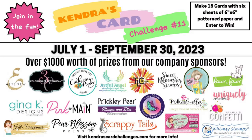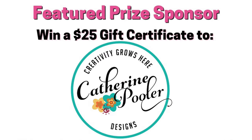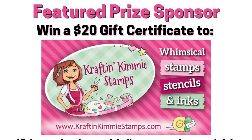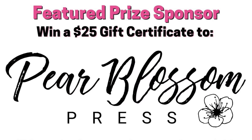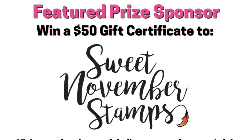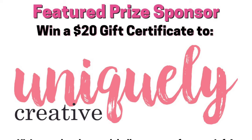There are 20 company prize sponsors this quarter with prizes totaling more than $1,000. The sponsors for this challenge are: Altenew, Artful Angel, Catherine Pooler Designs, Colorado Craft Company, Crafty Meraki, Gina K Designs, Cat Scrappiness, Craft and Kimmy, Lawn Fawn, Not Too Shabby Shop, Pear Blossom Press, Pink and Main, Pokadoodles, Prickly Pear Stamps, Scrappy Tails Crafts, Sweet November Stamps, This Calls for Confetti, TLC Designs, Uniquely Creative, and Whimsy Stamps. You can see the full list of prizes on my website.